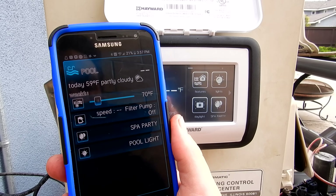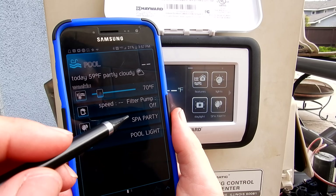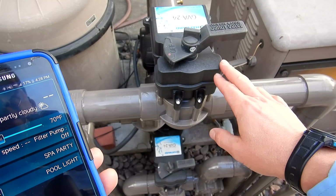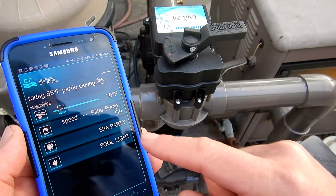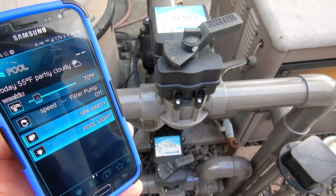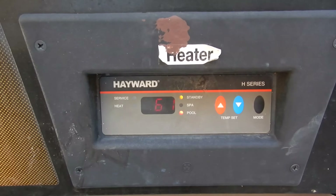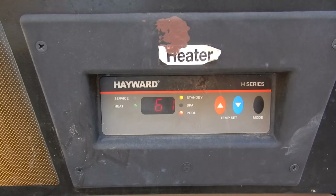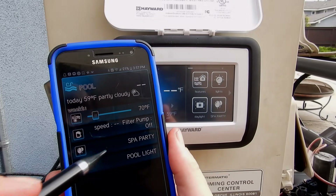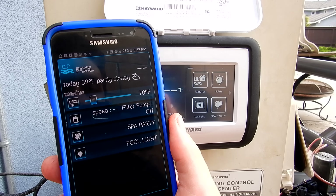One of the things that makes the smart pool control a real game changer is the ability to put themes inside it. For example, entering a preset spa party theme will engage the valve actuators to switch to spa mode, turn on the heater, and turn on the spa light. You can also create themes like a pool party theme or a pool and spa light theme — whatever you want to activate with the push of a button.